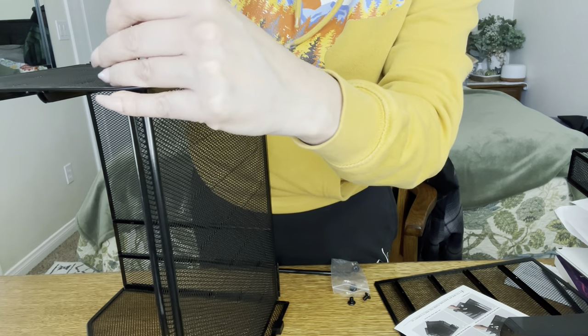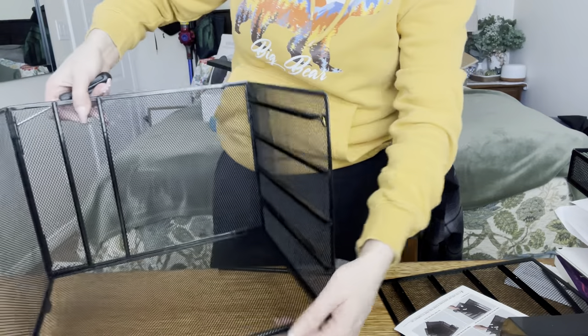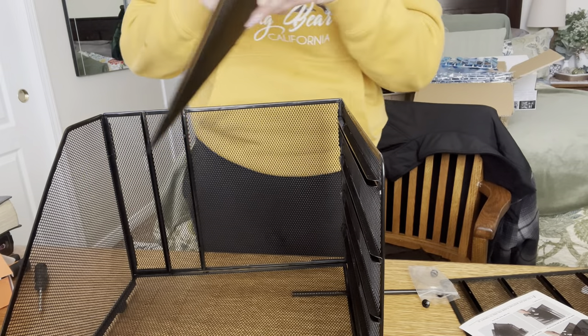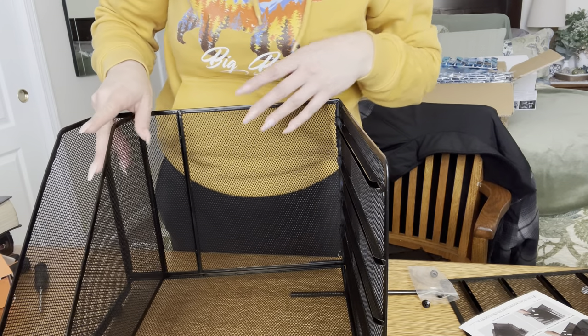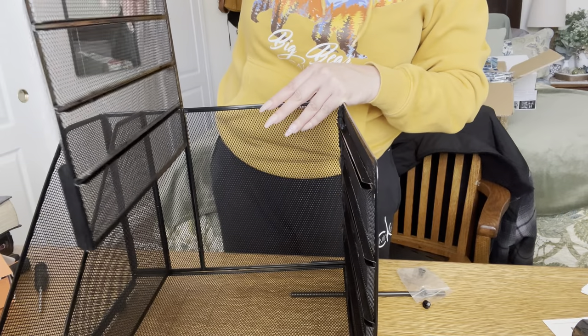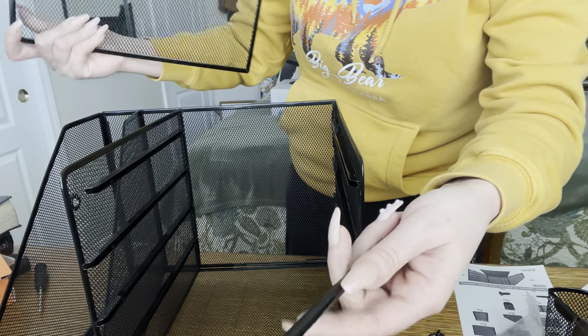Then you screw it in on both sides. So that's how easy that part was. That was step one. Step two, you just grab this right here and slide it right there.